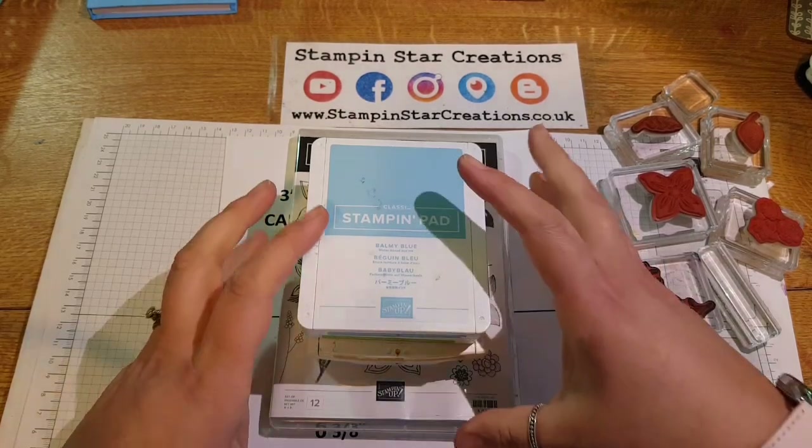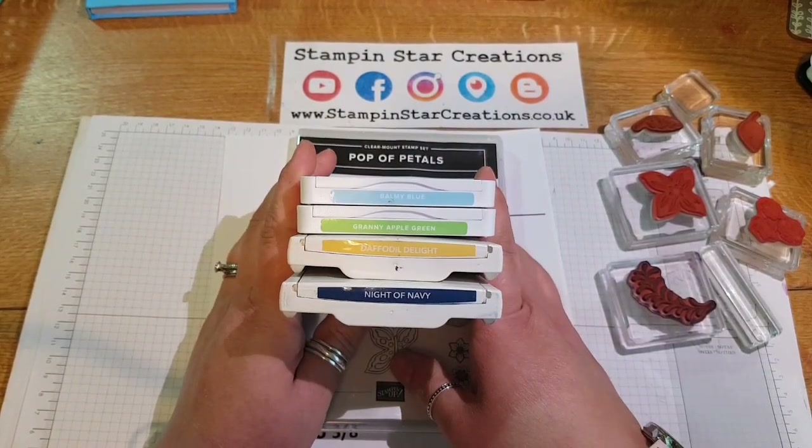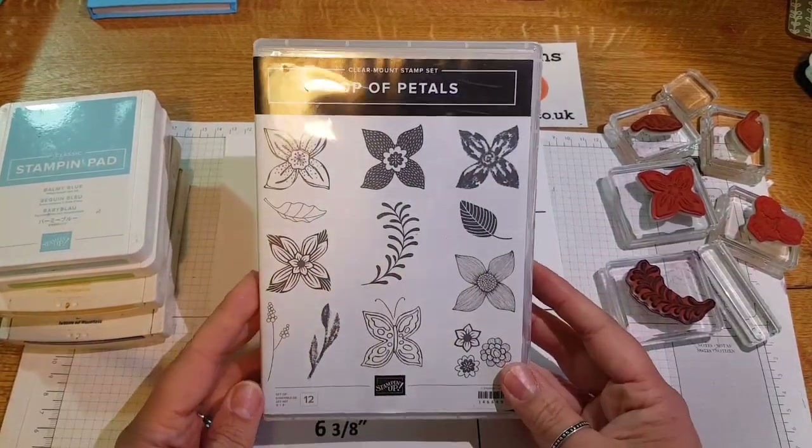Today I'm going to be making a one sheet wonder using these colours: Balmy Blue, Granny Apple Green, Daffodil Delight, and Night of Navy. We're going to be using the Pop of Petals stamp set.